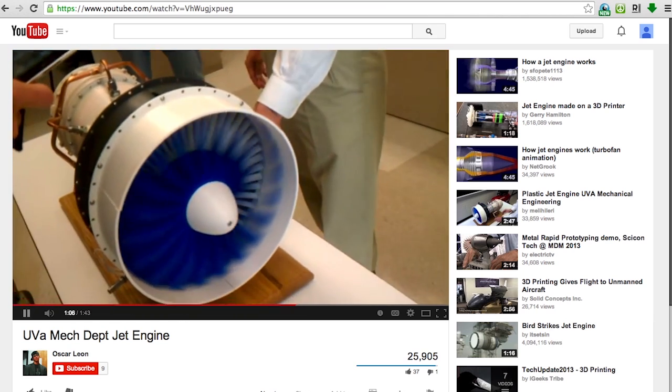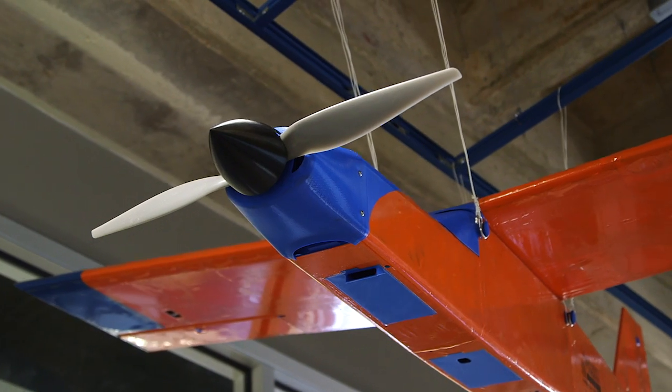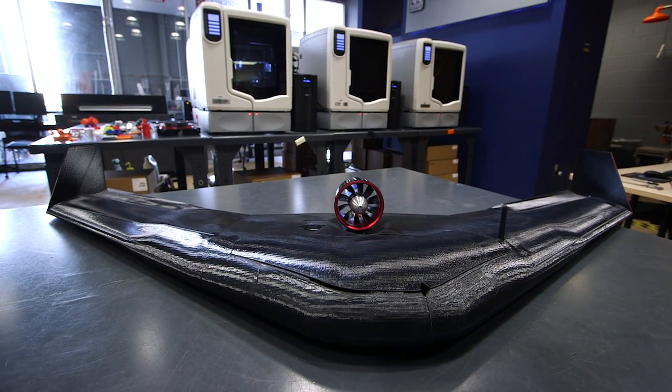They were looking around for someone that could help them design and build a fully autonomous 3D printed airplane. We started out with a somewhat conventional airplane just to prove that you could 3D print something that would fly, and we've moved on to our Razor here.